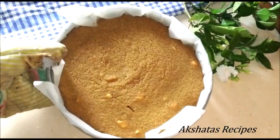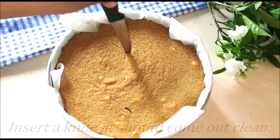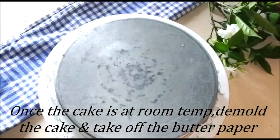After 45 minutes, do the test to see whether the cake is ready. Insert a knife into the cake — if it comes out clean, it's ready. If it doesn't come out clean, put it back in the oven and bake for about another 5 to 10 minutes.